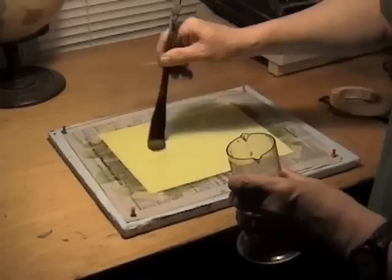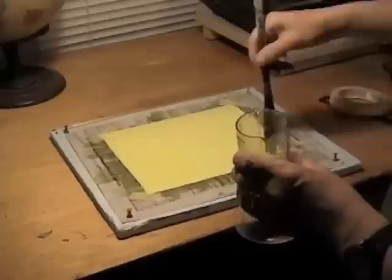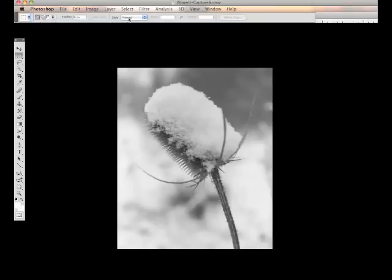The next step is to choose your image and create your digital negative. Since you want a decent-sized print and the image must be contact printed, you'll need a large black-and-white negative. If you had access to an 8x10 view camera, sheet film, and the processing chemicals, you'd be in business, but that isn't the case for most people. Therefore, we'll be making our 8x10 negative digitally in Photoshop. You begin by choosing a high-resolution image that has good value and a lot of contrast. Cyanotypes, as a general rule, don't render great mid-tones but are contrasty in nature.